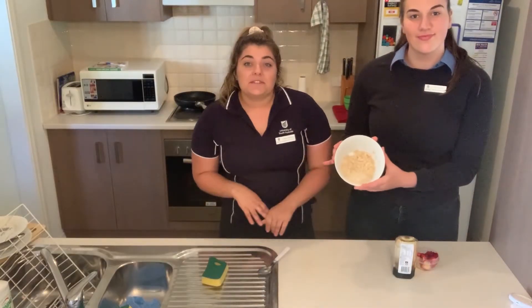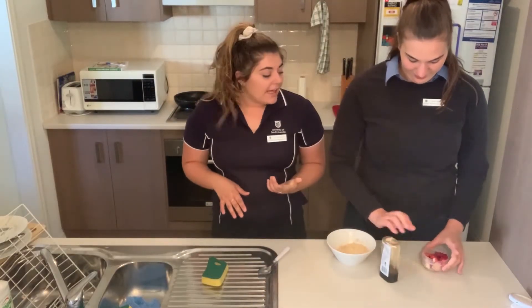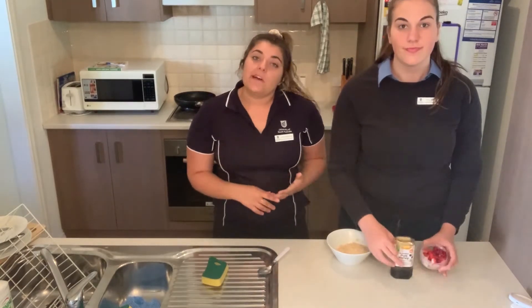Alrighty, so once it's all done in the microwave, just add on whatever toppings you like. We've got some apple, pear and raspberries, and a bit of honey.